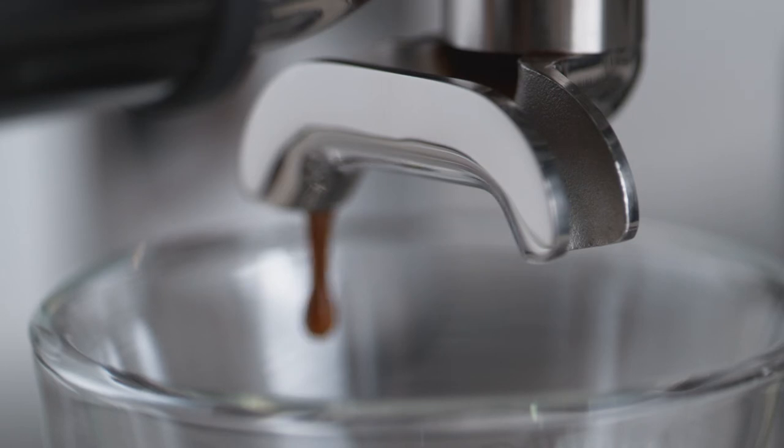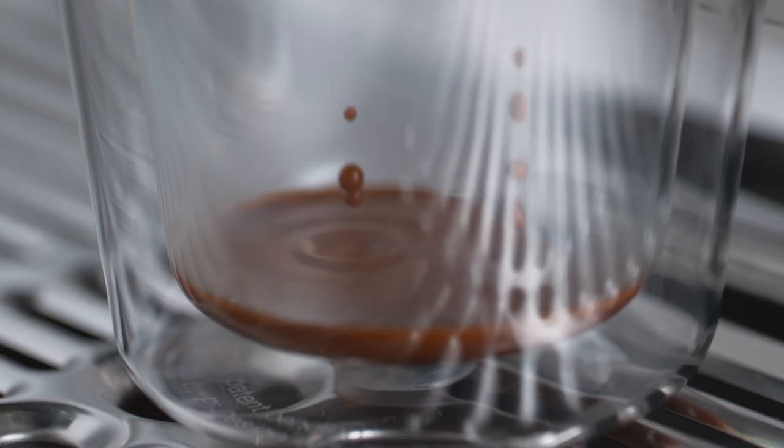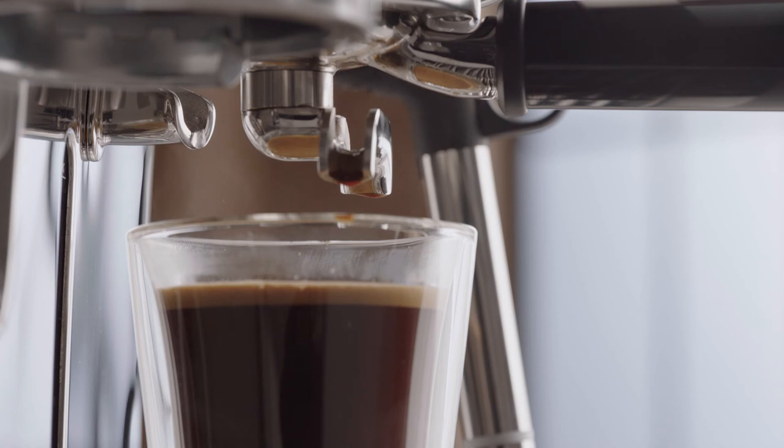Selecting brew will deliver a shot of espresso before dispensing hot water, combining the two for a finished Long Black.